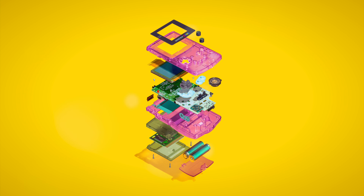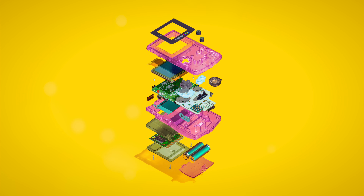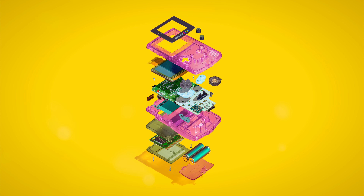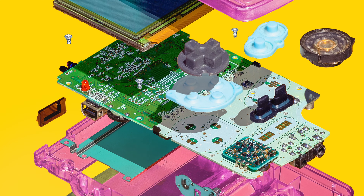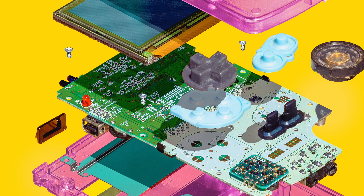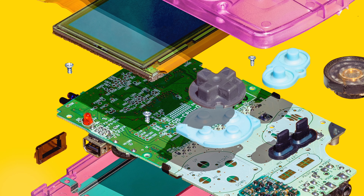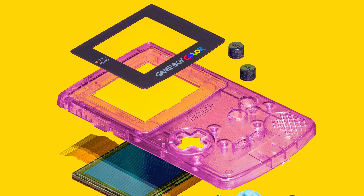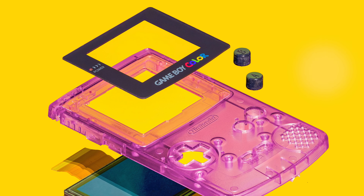It was followed up, albeit eight years later, by the Game Boy Color. Its Zilog Z80 processor has a few extra bit manipulation instructions and a clock speed of around 8MHz — twice as fast as the original — not to mention three times the RAM. And although the screen resolution is the same as the original Game Boy at a whopping 160x144 pixels, it's the addition of 16 colors that really set it apart, even if they did misspell color.